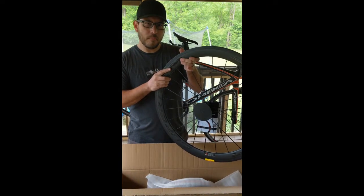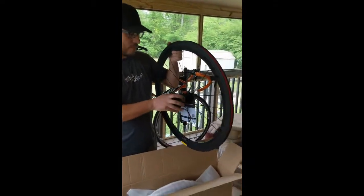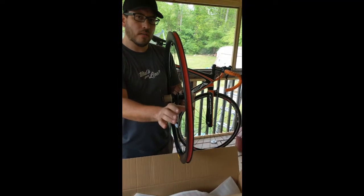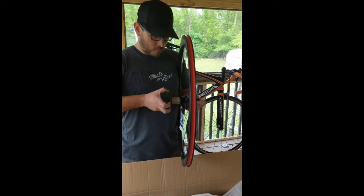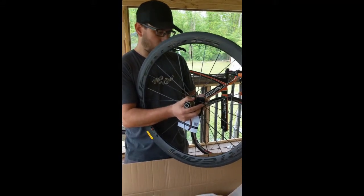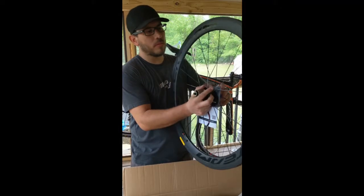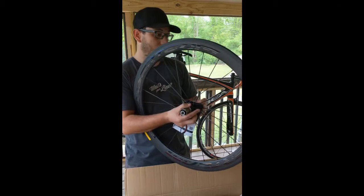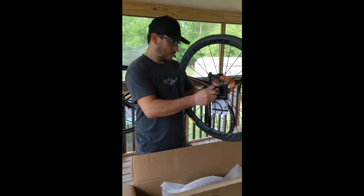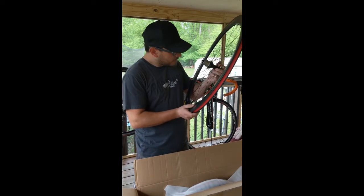These are 23mm wide and 50mm deep. The first thing I notice is the shape — still more of a V-shape instead of the rounded U-shape a lot of companies are going to now. Because of the V-shape, you'll probably be fighting crosswinds a little bit more, and since it's not the newer shape, you might feel more crosswind pushing you to the side.